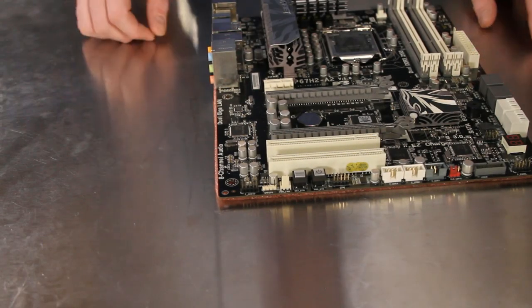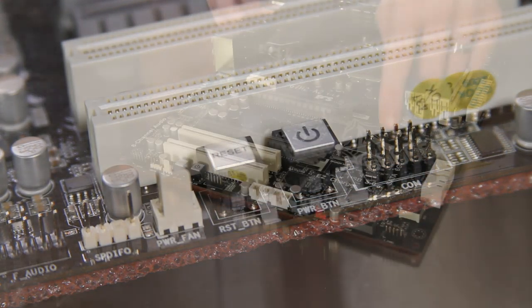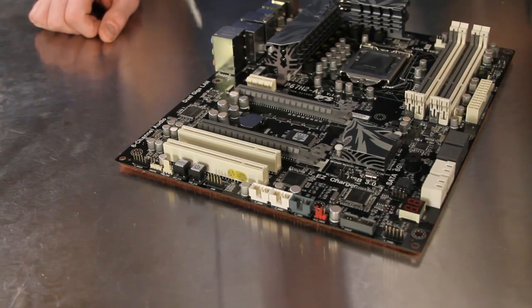The P67H2A2 has integrated power and reset buttons as well as a debug LED for easy out-of-case testing and setup.